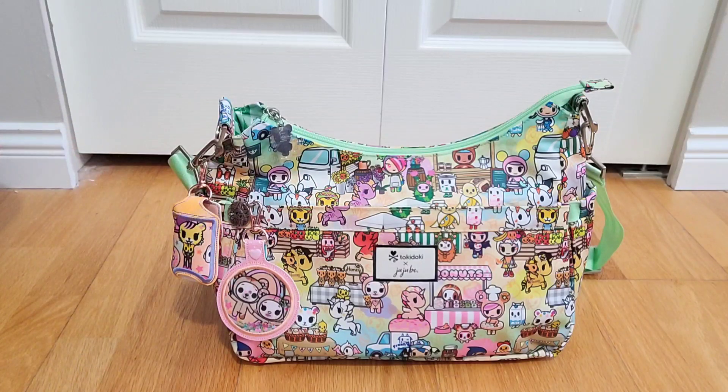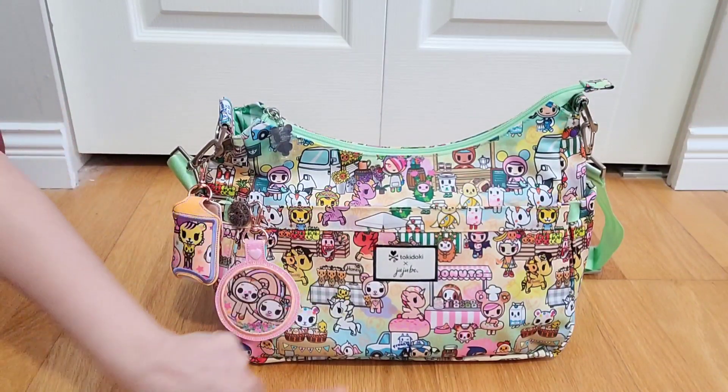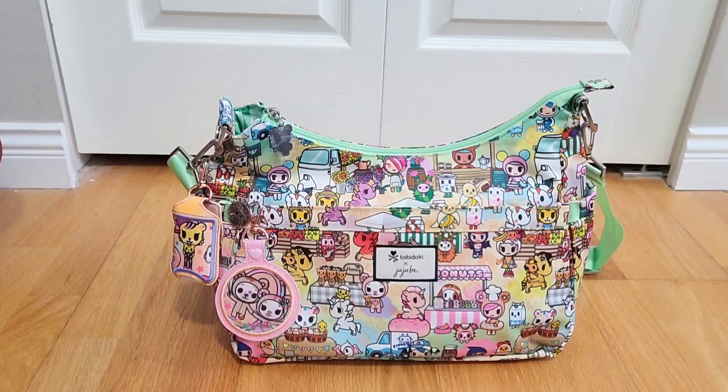Hi everyone, welcome back to my channel, this is Bonnie the Imam. Today I am super excited to show you how I packed my brand new Hobo Bee. This is the new print called Toki Market by JuJuBe and Tokidoki, and I am so in love with the colors — the green, the pinks, the yellows, the pastels, the light orange, light blue, and light purple.